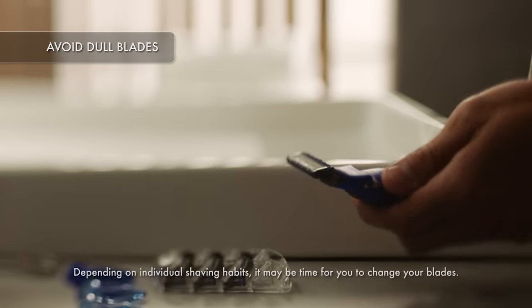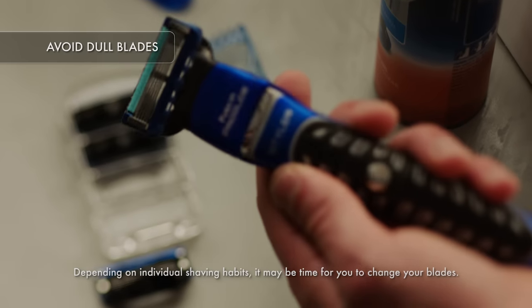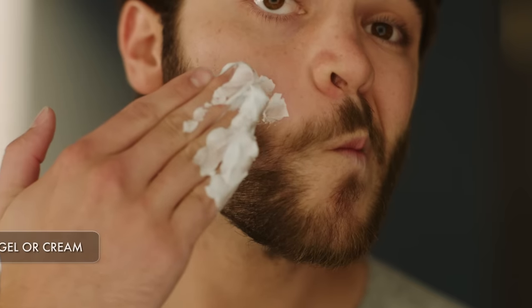Now clean up your look with some shaving and defining. Before you start, check the indicator strip — if it's faded or if the blade feels dull, it's time for a new one. Prep the areas of your face you want to shave with a shave gel; this will help increase glide and protect against razor burn.